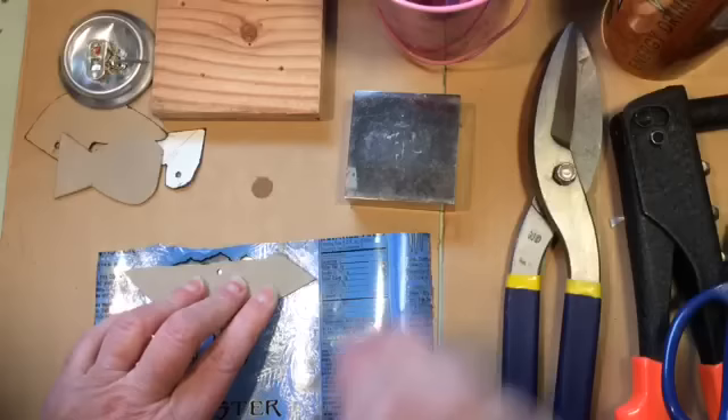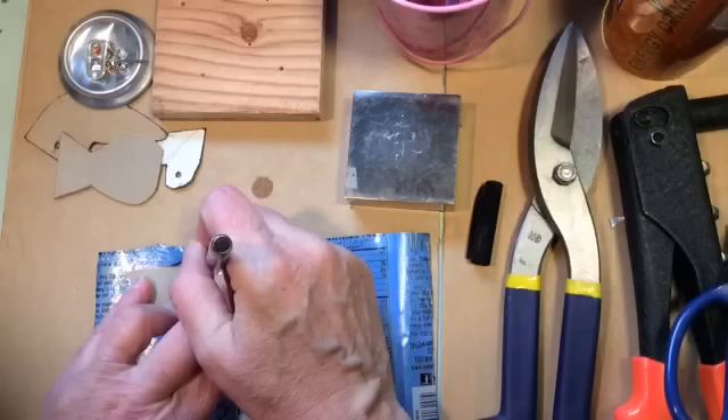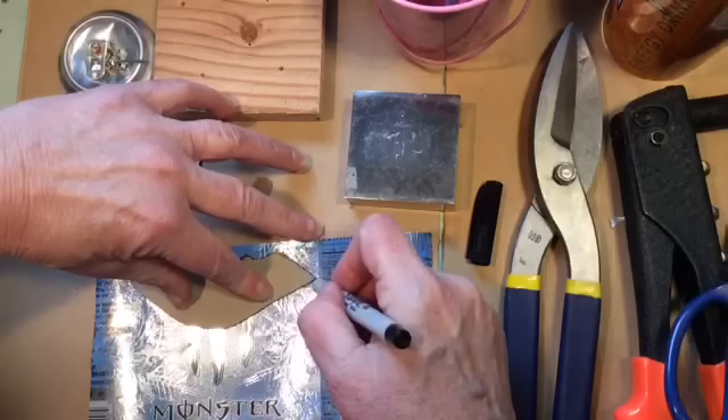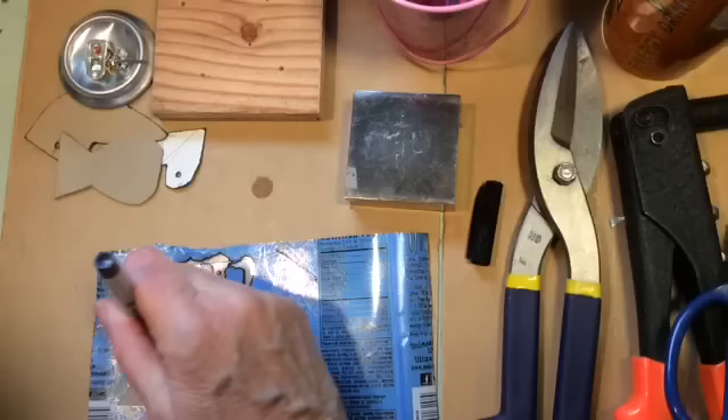You've already cut out your pattern from a cereal box. It's much easier if you do it from a cereal box rather than regular paper because it doesn't move around as much and the ink doesn't soak in. Trace it one direction, then pick it up and flip it over so that the other side will match up.